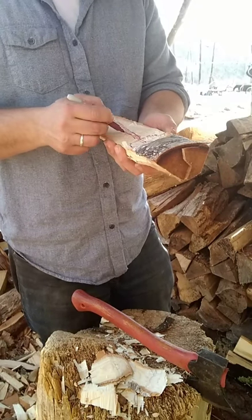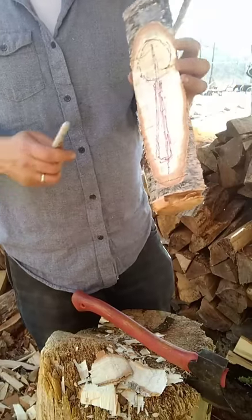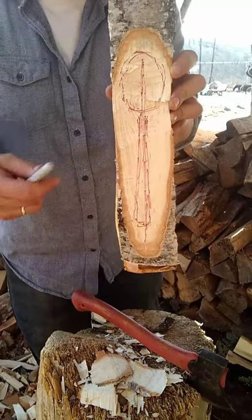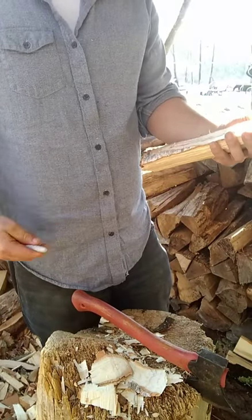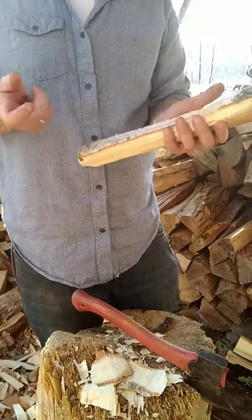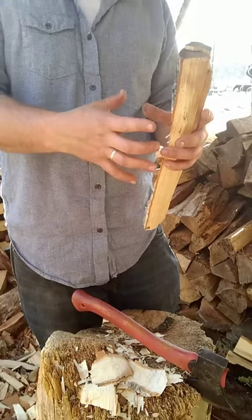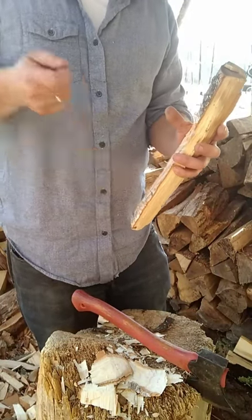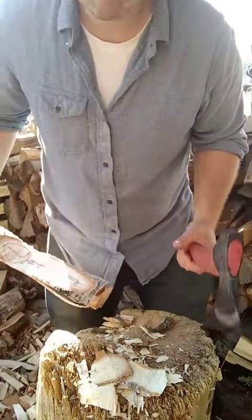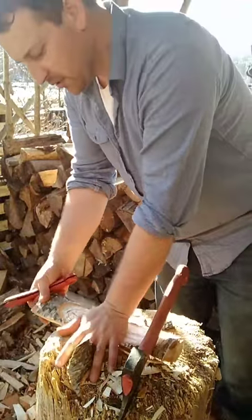I'm a big believer in long spoon handles — I think a spoon handle should be about twice the length of the bowl. Part of that is that the spoon has to interact with your hand but it also needs to interact with a bowl. Particularly for a bowl that's not a little kid's bowl — your hand is down in the bowl if you make them too short.